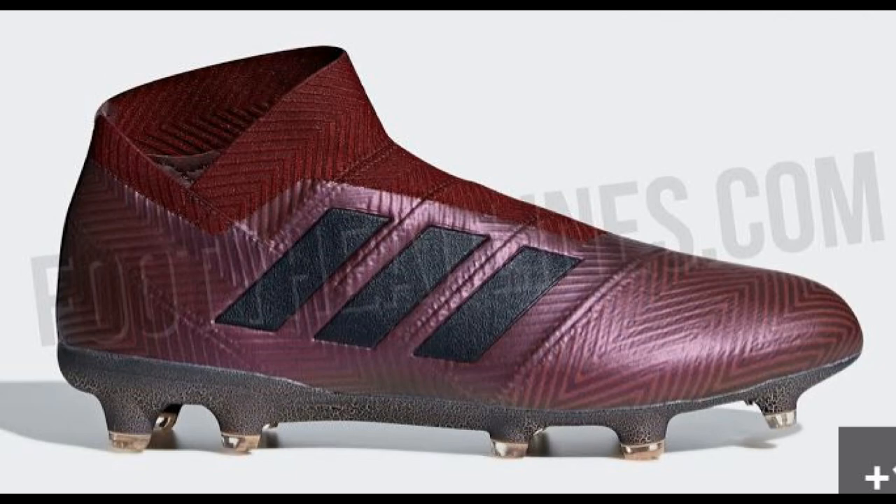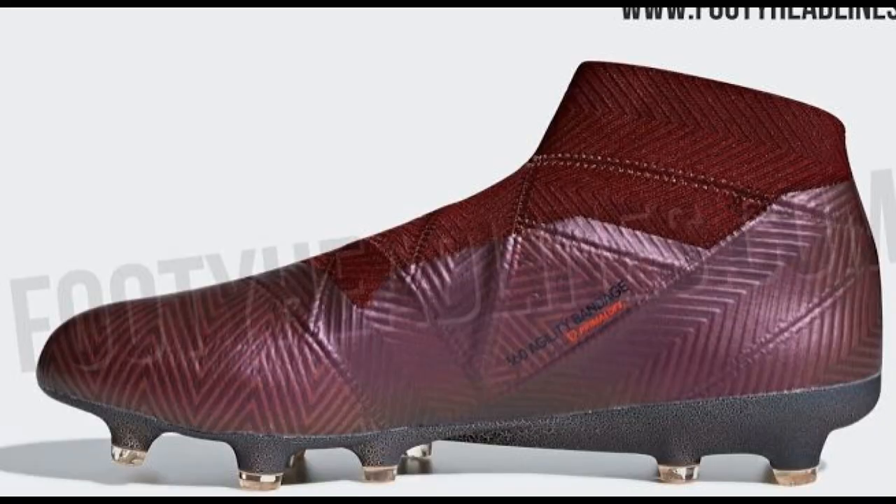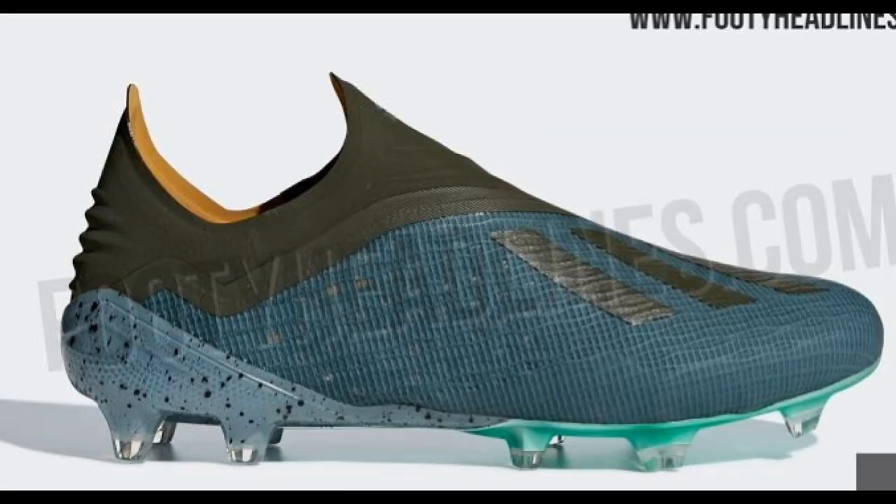The colorway for the Nemesis is like a burgundy red, and then it's kind of the same colorway for the Predator and the X, with like a dark blue. And then on the soleplate there's like a sparkle — kind of a leopard print. I don't really know how to explain it.